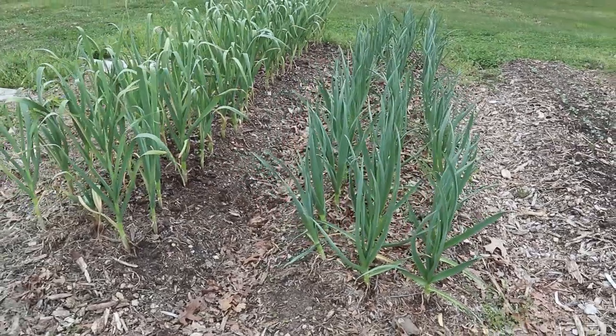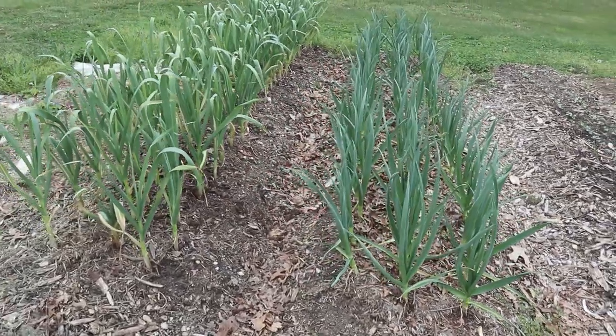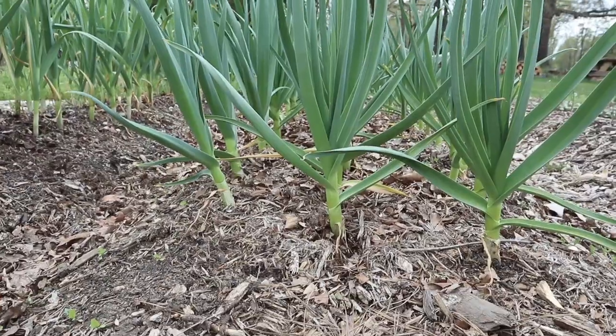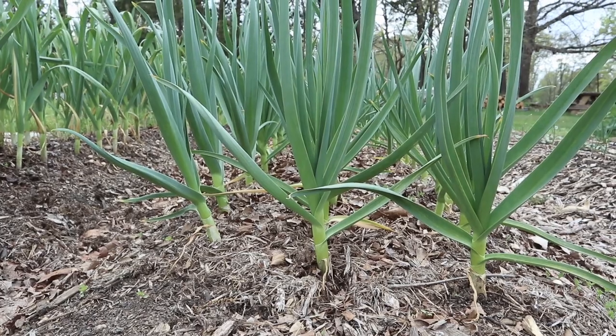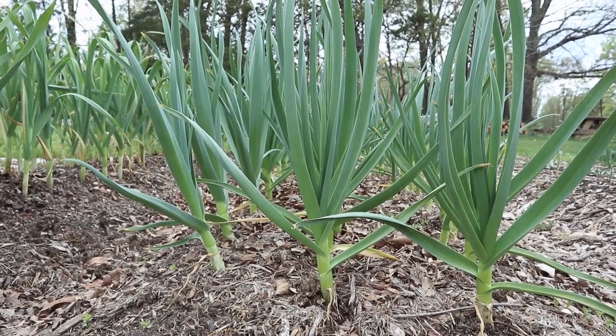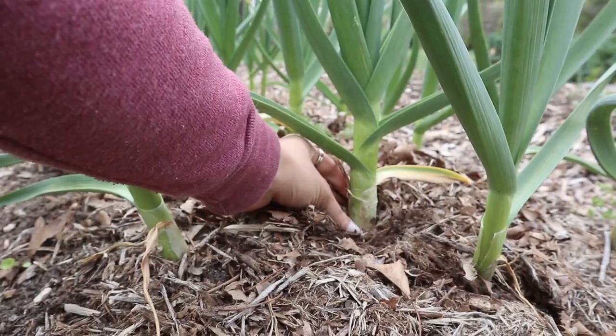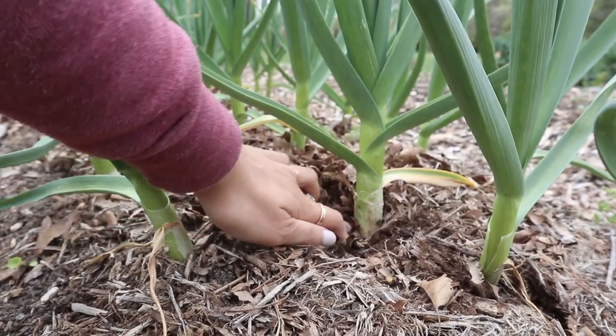Last but not least, we have our two rows of garlic which are looking so glorious. The soft neck in particular on the right side has really grown since the last garden tour — it just looks really green and bushy and healthy. The stalks are also getting really thick so hopefully we are getting some good bulb growth underneath the ground.